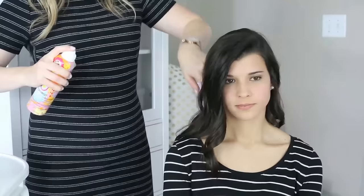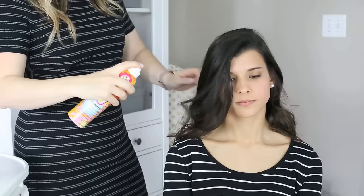A little texture spray will keep your curls from all meshing together as well. I love Amika's Undone Texture Spray.